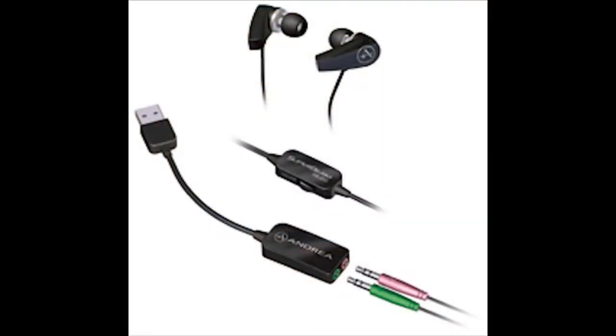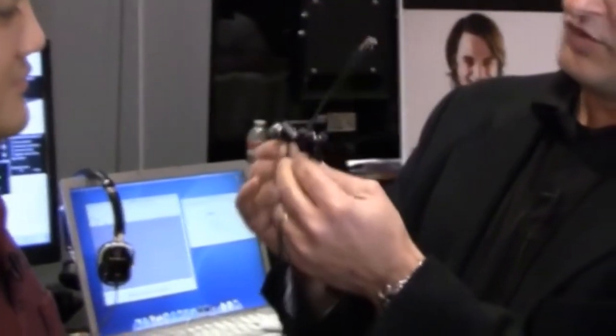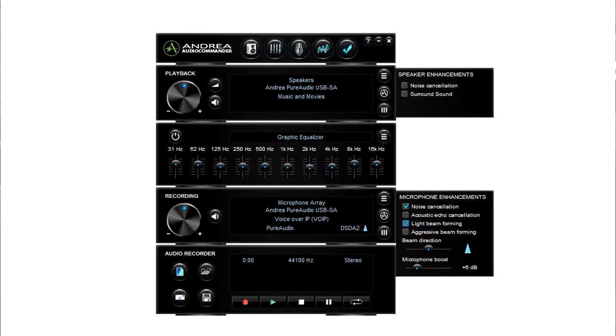What we're showing here tonight at Showstoppers is a cool new revolutionary computer headset. It is stereo earbuds with two microphones — a left and a right — and a USB audio adapter. And then we have software that does dramatic beamforming, processing, and noise cancellation.